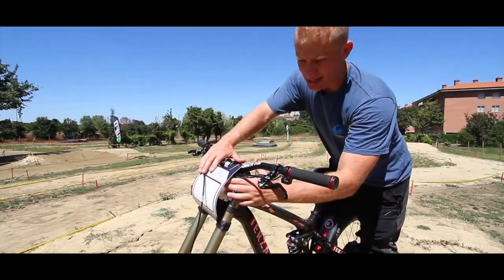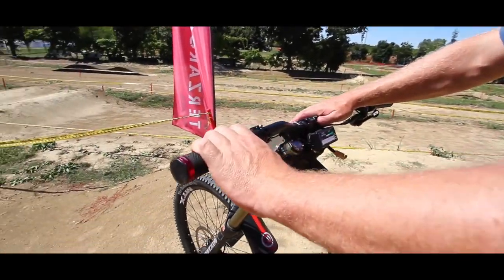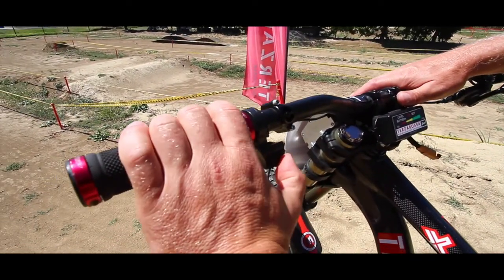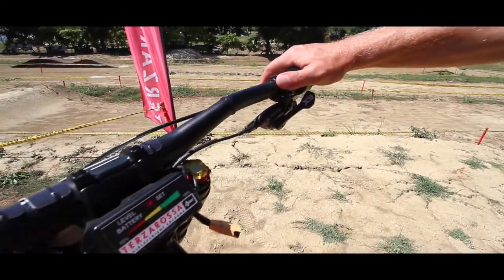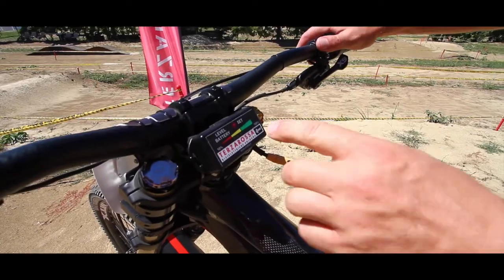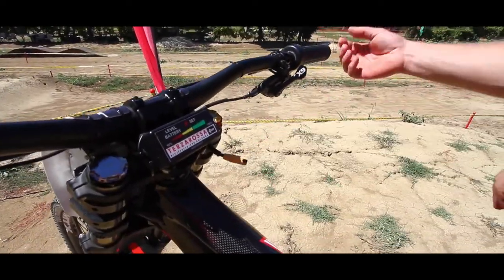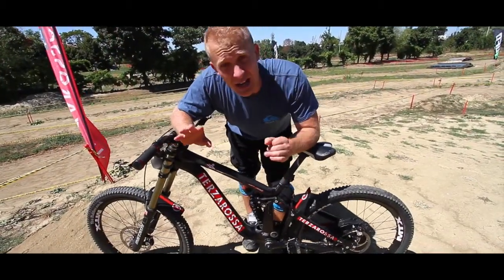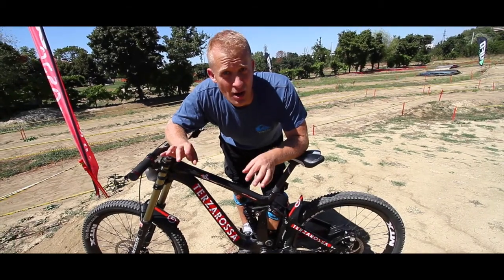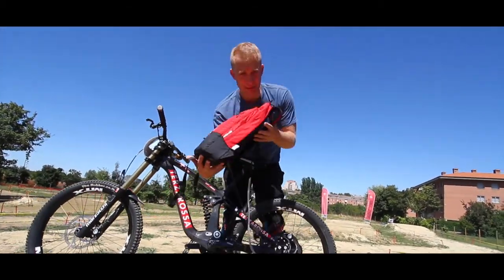Here we have a regulator and the power switch, so you can set three different modes: no assist, medium assist, and maximum assist. We also have the battery level indicator — very robust, built so that it will not break. And we have a power connector, and on this side we have an accelerator. The motor does not work on its own; it needs the assistance of the rider. The battery for 4,000 watts you carry in a backpack.